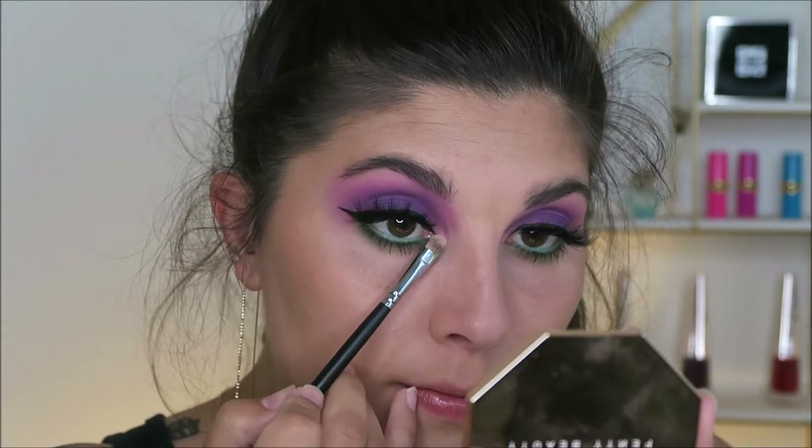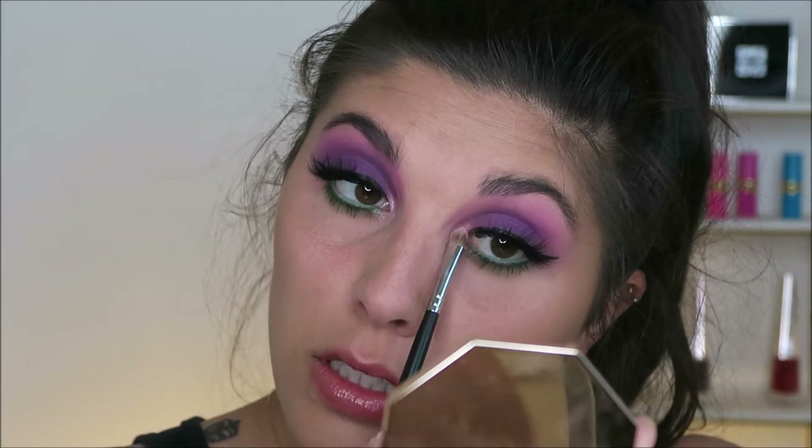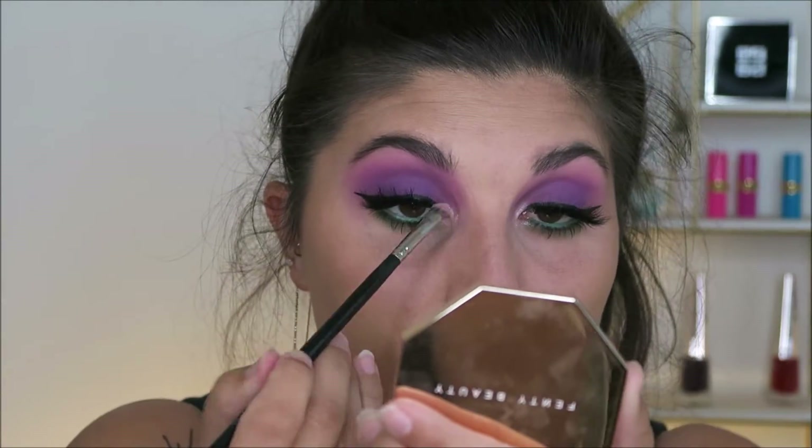I'm then taking the Gourmand Girls Bold and Brilliant Highlighter Palette and I'm using the shade Pink Diamond as my inner corner highlight. I thought it really complemented that pinky purple shade that I used really well.